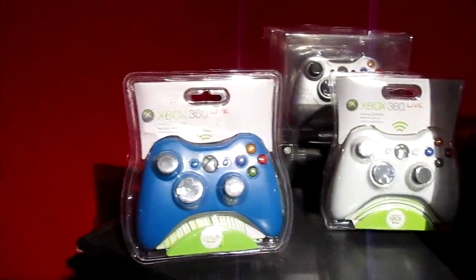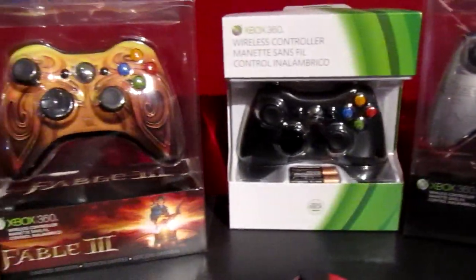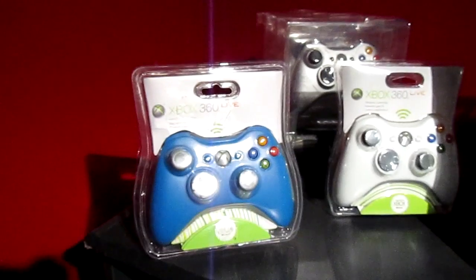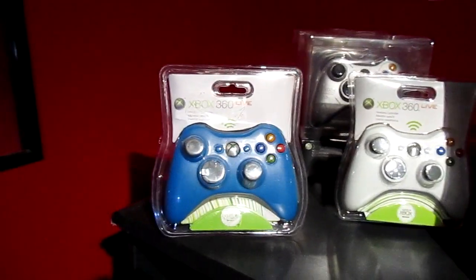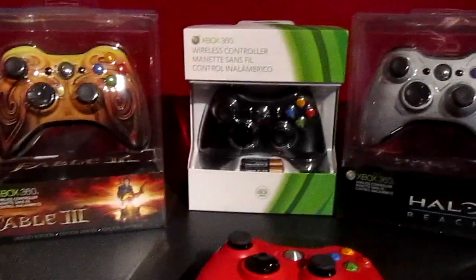If you have a pink one or any type I don't have here, please let me know — I may be interested in buying. Just tell me a price and upload pictures of any damage. This is the only Xbox 360 controller collection I've seen on YouTube. I'm not including any painted controllers, just genuine Microsoft. Thanks for watching — I'll update you if I get more controllers.